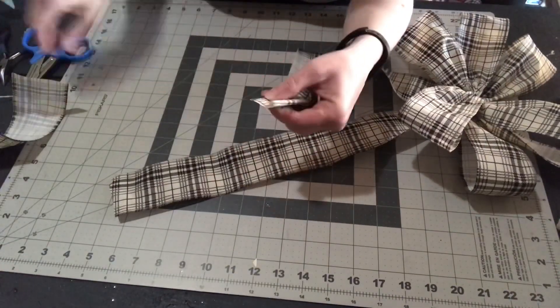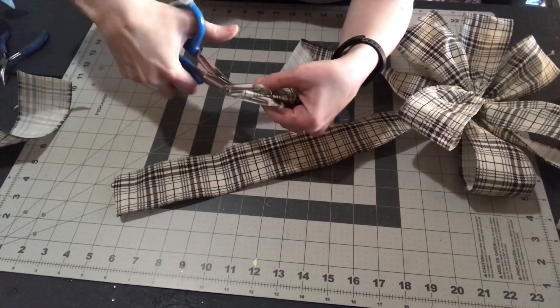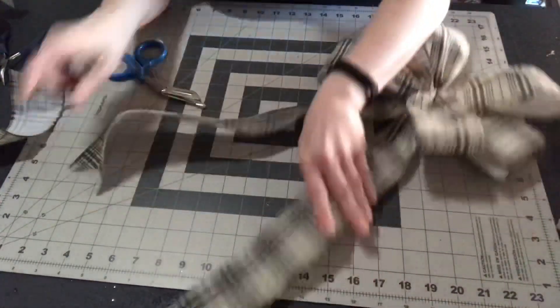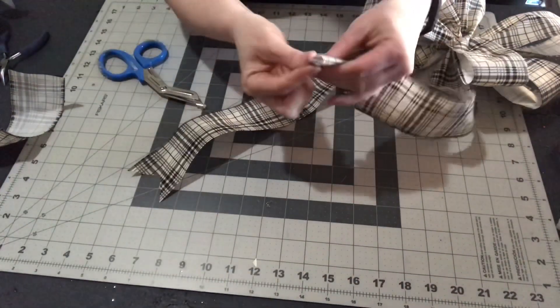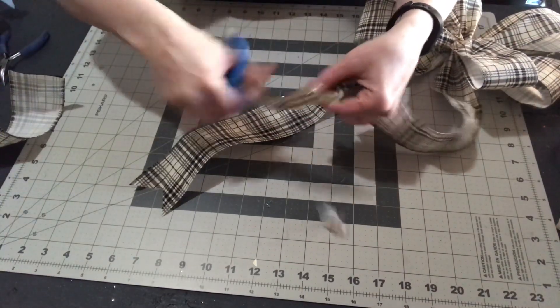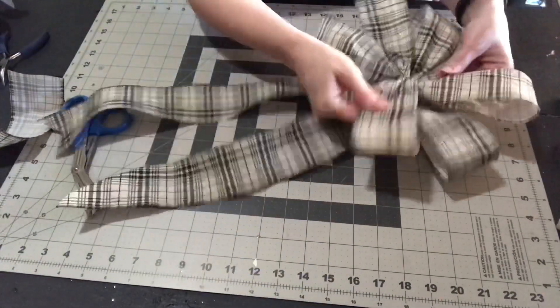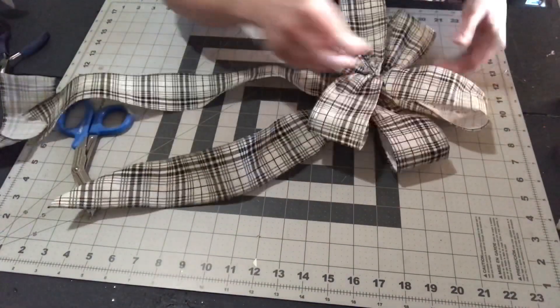Now you just want to trim up your ends. I'm going to cut a V-shape, though you can cut them straight across and tuck them under — whatever your preference. The good thing about this ribbon is it's not going to fray because of that plastic backing.